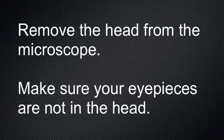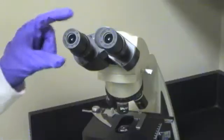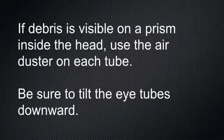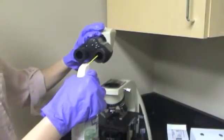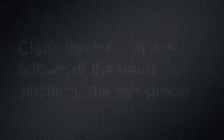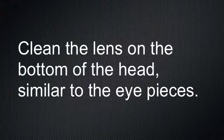Remove the head from the microscope. Make sure your eyepieces are not in the head. If debris is visible on a prism inside the head, use the air duster on each tube. Be sure to tilt the eye tubes downward. Clean the lens on the bottom of the head, similar to the eyepieces.